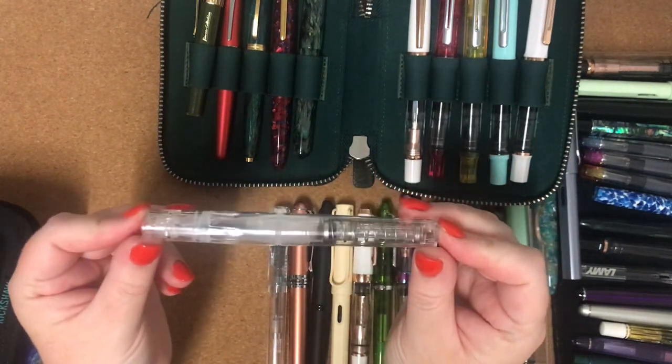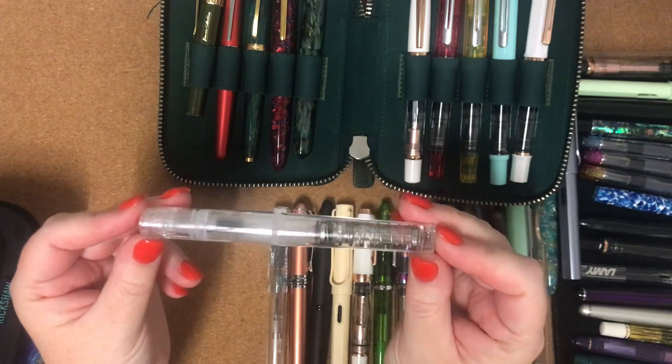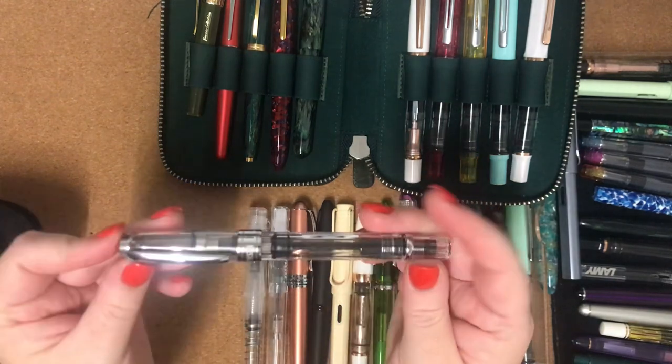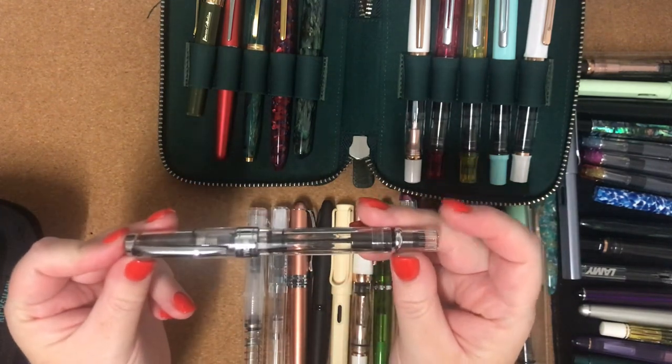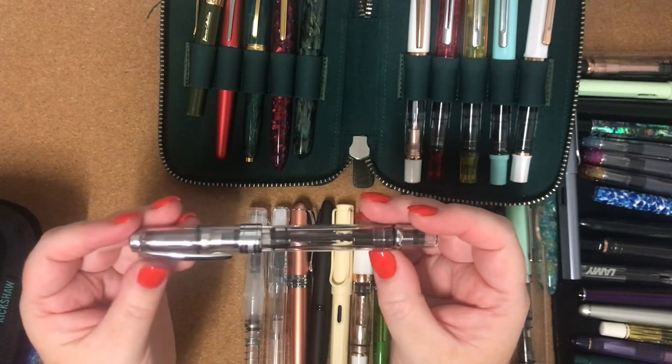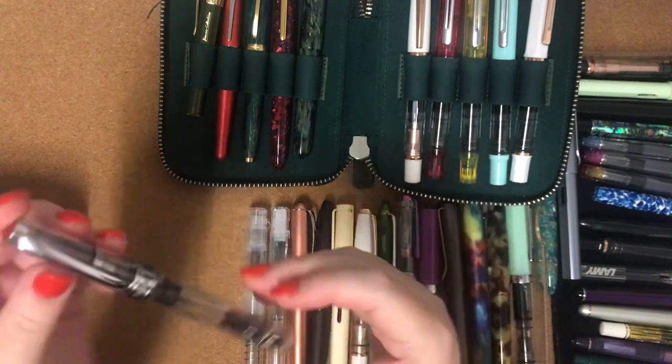Next one is my TWSBI Go with a broad nib. And a TWSBI Diamond 580 in just the steel or metal — that's got a fine nib.